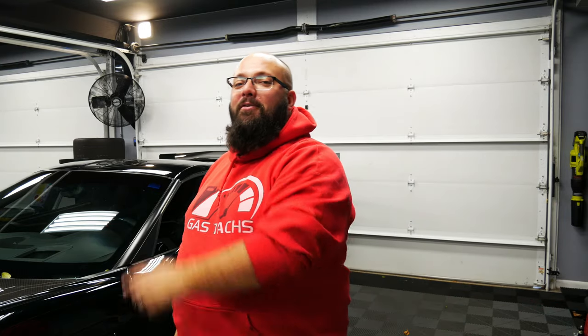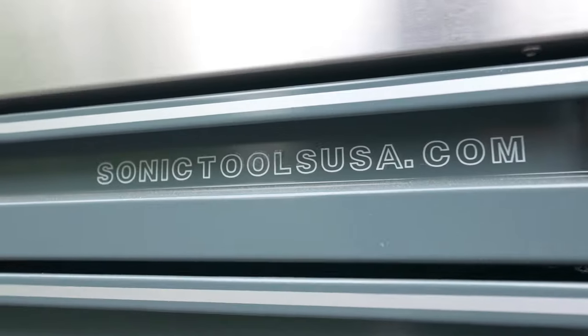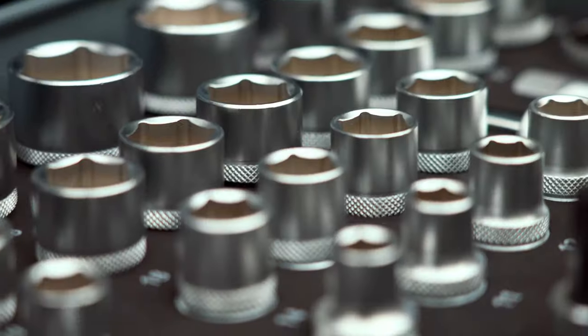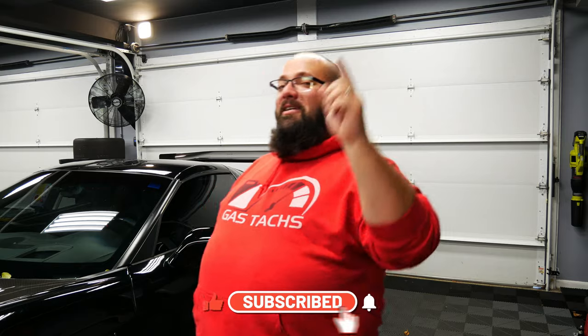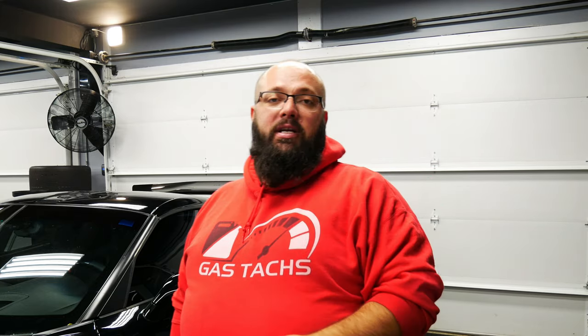If you're new to the channel, thanks for stopping by. If you're a long-time subscriber, always good to have you back. Check out the link down below because I'm running a $3,700 tool giveaway. All you got to do is subscribe to the channel and leave a comment on my videos. Every comment is one entry, one entry per video. Now if you want some cool merch, check out gastax.com — every dollar spent is three entries.